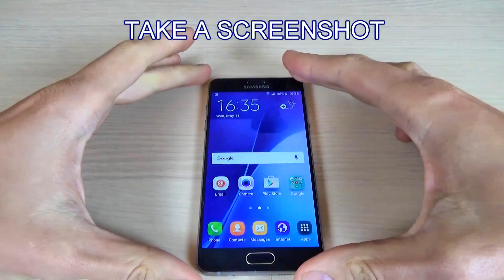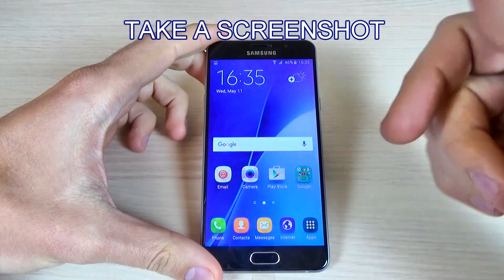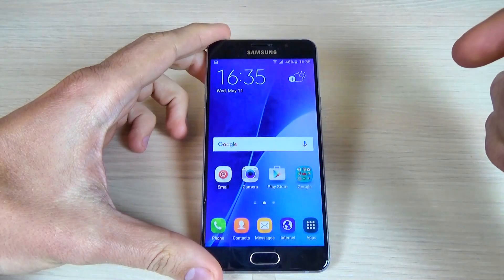Hi guys, in this tutorial I want to show you how to take a print screen or a screenshot with Samsung Galaxy A5 2016. The method is the same for A3 2016 and A7 2016.